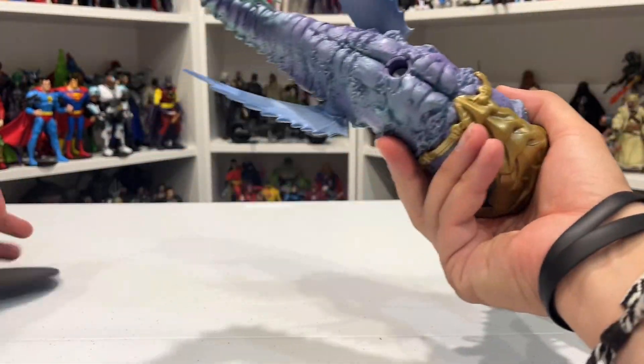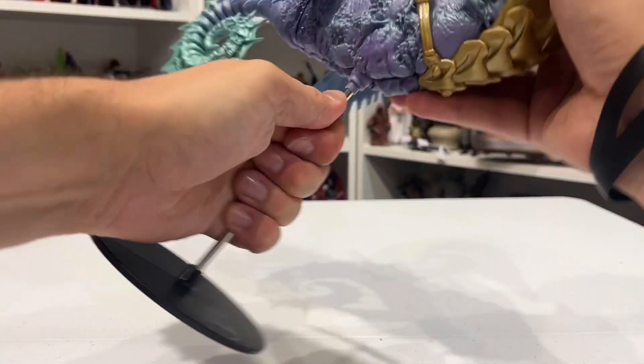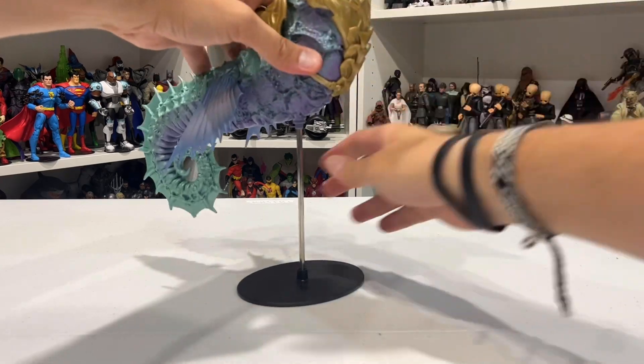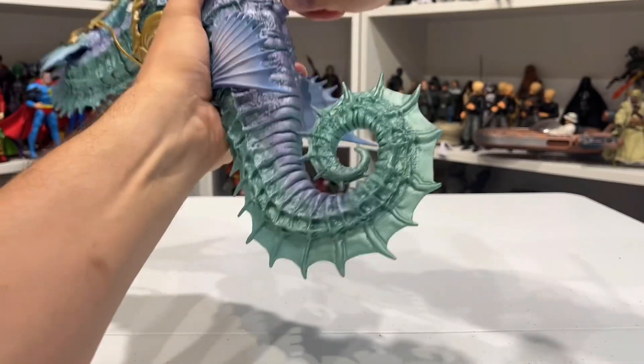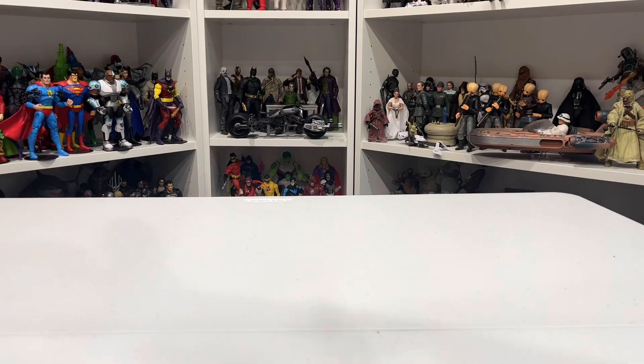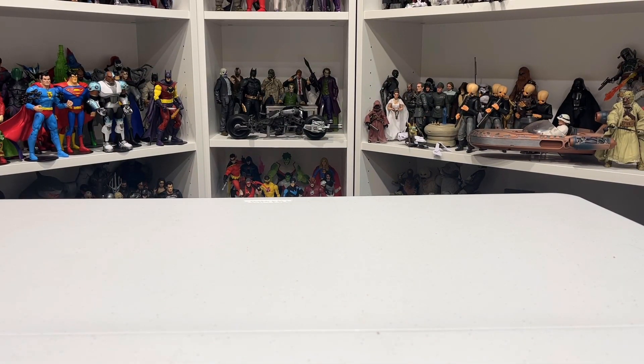What a big, glorious boy. Let's get him onto his stand — that's going to take some elbow grease. I'm going to pause it and be right back.